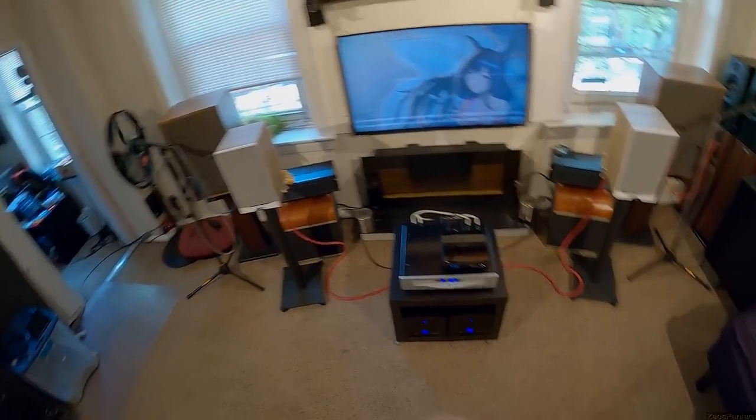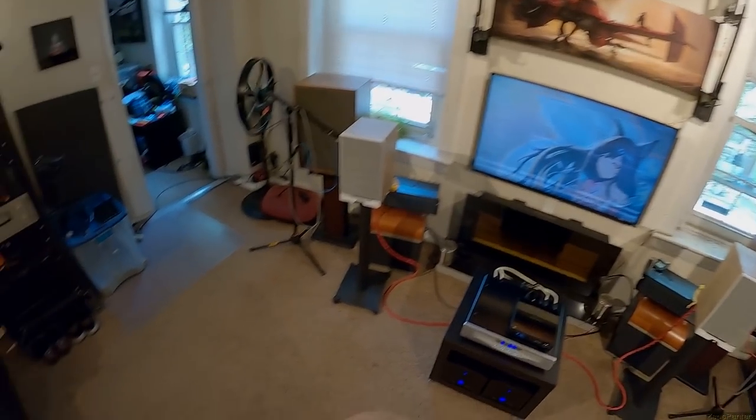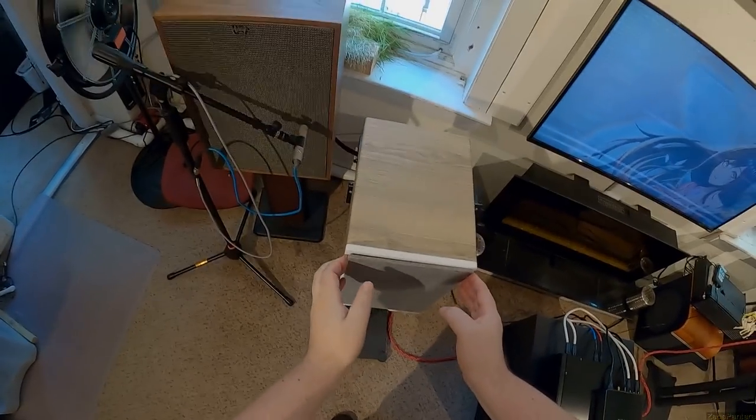The yard sale is the first through the tenth of every month if you join the Patreon or SubscribeStar. These speakers — did I even get to what I don't like about the looks? With the covers on they're fine, with the covers off something just doesn't sit right with me.